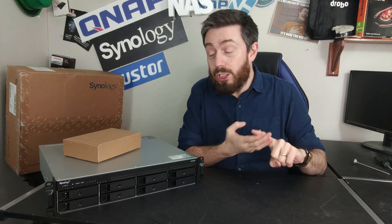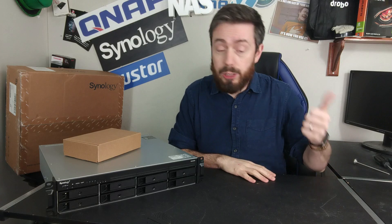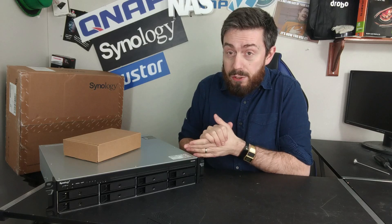And of course, if you are someone that's buying a solution like this for its software as well as its hardware — I'm not just talking about DSM and the GUI, I mean everything — including Hyper Backup, Active Backup Suite, Synology Virtual Machine Manager, Surveillance Station, and of course the collaboration suite of Synology Chat, Synology Mail, Synology Drive, Synology Office, et cetera — this is a system that has a lot of that power and capability inside.